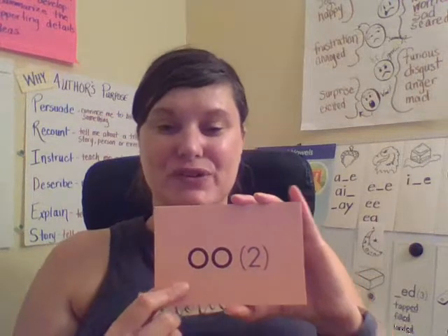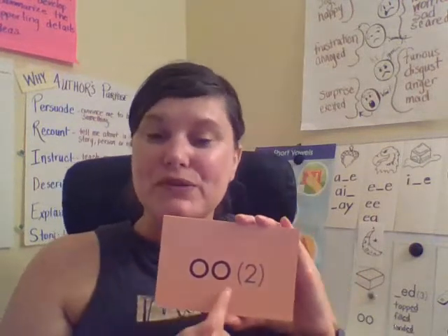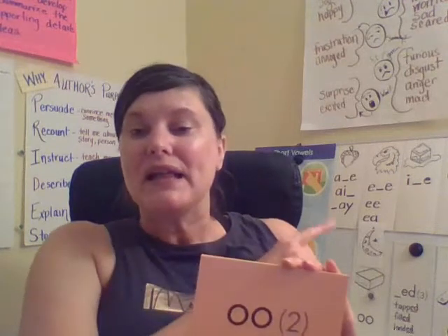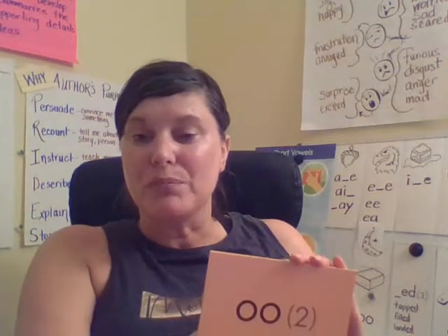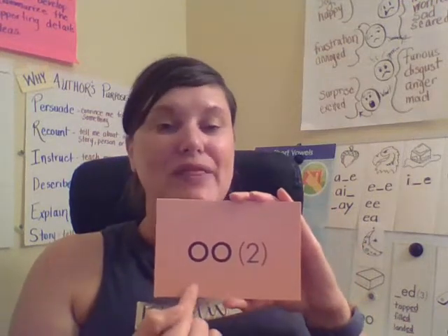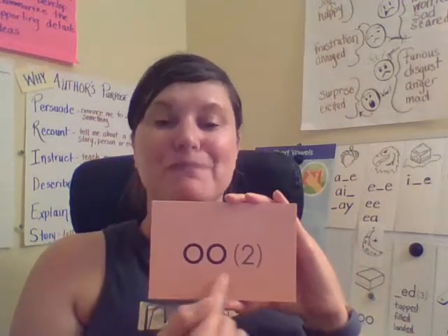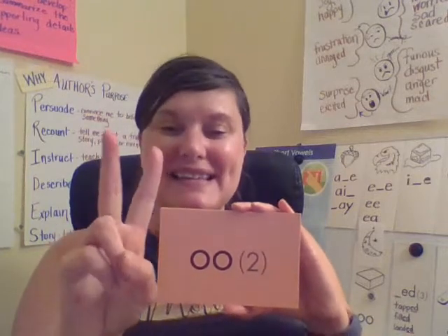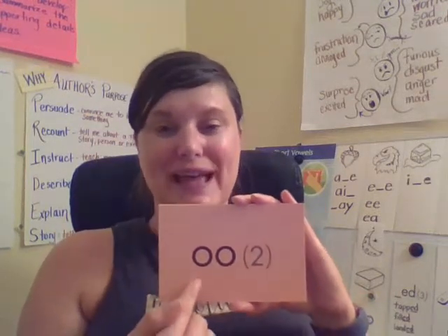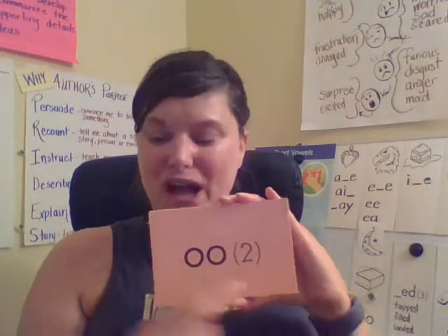We're going to review the sounds that we've learned so far. Remember, this was our new sound from yesterday, and it can make two sounds, like in moon or book. The first sound is like in moon, so it is ooh. The second sound is like in book, so that would be ooh.